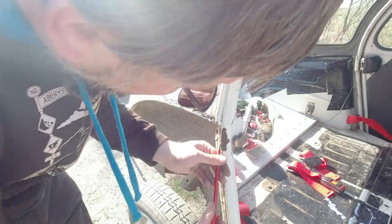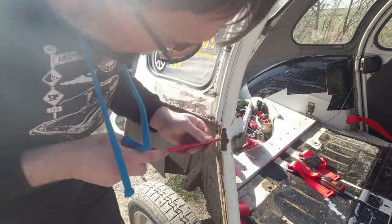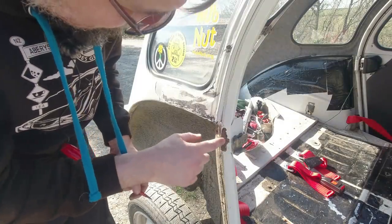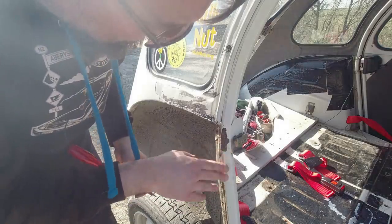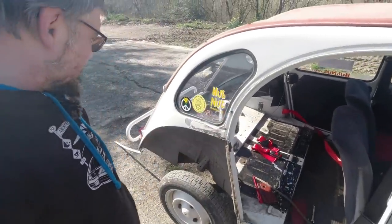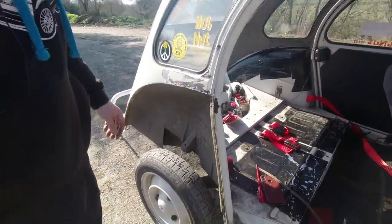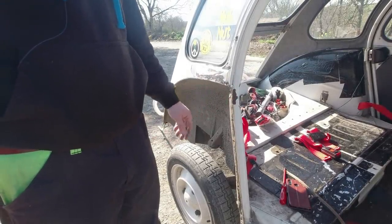Hopefully we can get away with a bit of rust converter on this and then put some fresh paint on as well. I'm not going to rub this back because the rust converter actually needs something to latch onto - it needs that rust to be left there. Welsh climate is really not very good for cars. The problem with doing this job is people will be dishing out blame, but there's no blame to be had here - this is just what Wales does to cars. We'll deal with that.